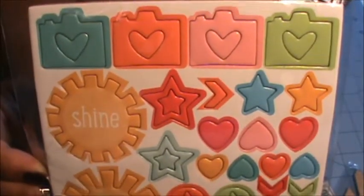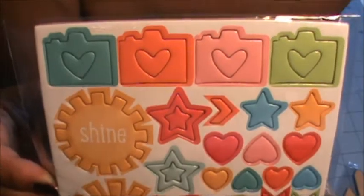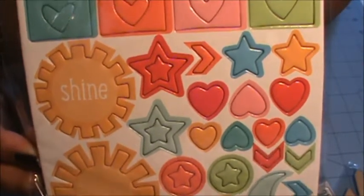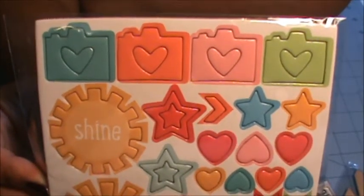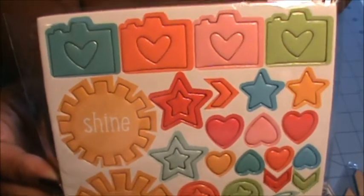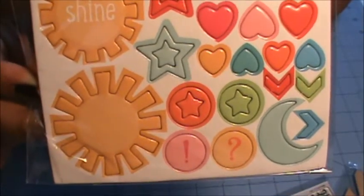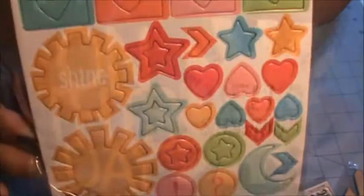These are super duper cute. We got this set of chipboard stickers and I just love these — they're just so cute and happy looking. We got some cameras that match the resin pieces we got, and then there are some stars, arrows, hearts, and a moon. Super cute.